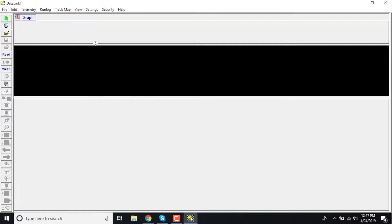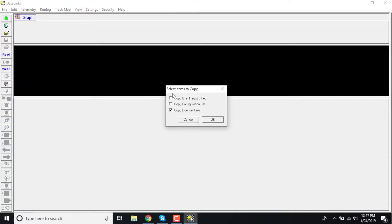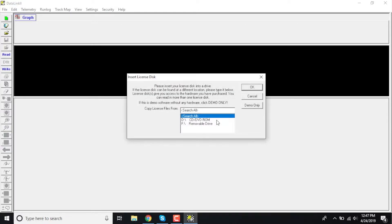Basically, the steps are: you're going to want to go up here to your security setting at the top and click on 'Read License Disk.' When you do that, it's going to ask you which items you want to copy into your laptop. You're going to want to make sure you check all three of these boxes, because you're going to need your registry keys, your configuration file, and your license keys. Once you check those, go ahead and click OK.